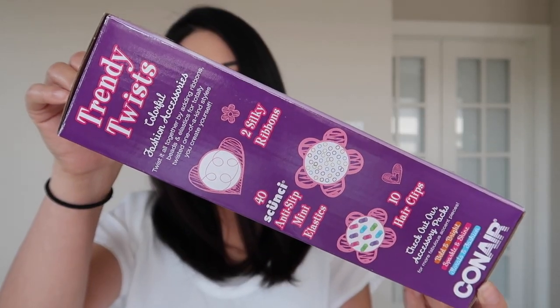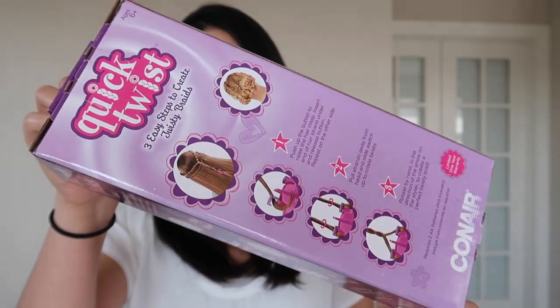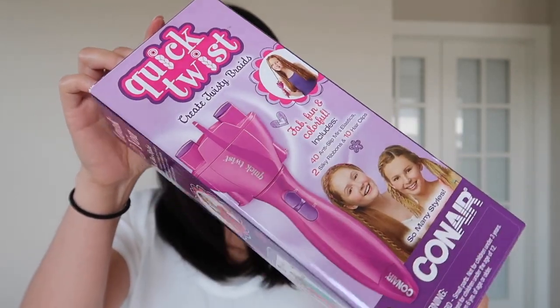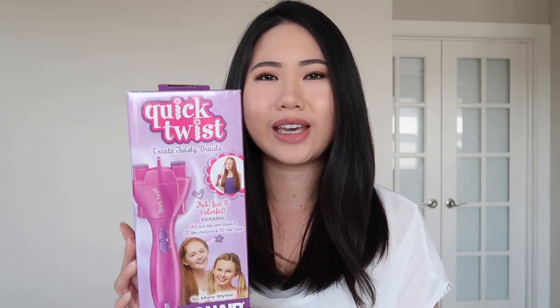Hi everyone, my name is Quinn. Thank you so much for joining me in this video. I haven't done a hair tool review video in a really long time, and I was on Amazon and I came across this product — the Conair Quick Twist Hair Braider tool. It was like 11 or 12 dollars, and it just seems super gimmicky. I watched a couple of videos online of other people reviewing this product.